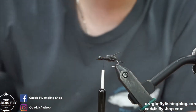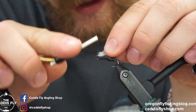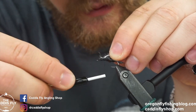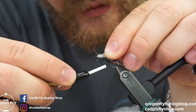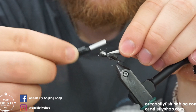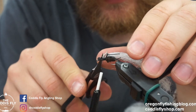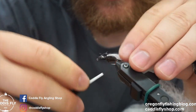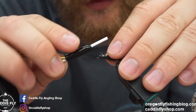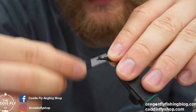Here we have our legs in how we want them. Next we need to tie in a wing — Widow's Web white, EP Trigger Point, Ceylon, whatever you have. The Widow's Web floats really, really well, that's why I like it. We'll tie it in here kind of towards the back. I like to do a sloppy big cut at first and then adjust as I go if I need to make it a little smaller.